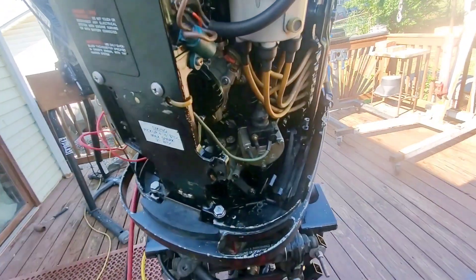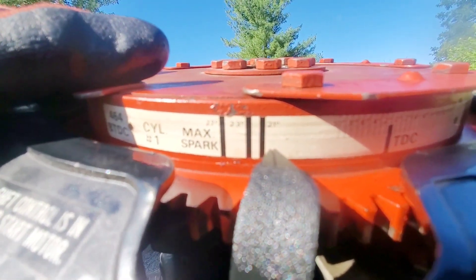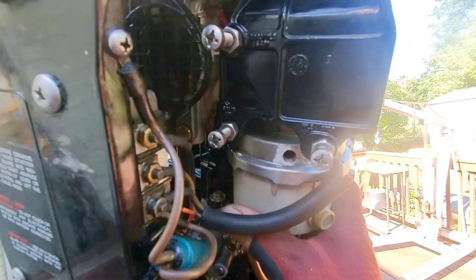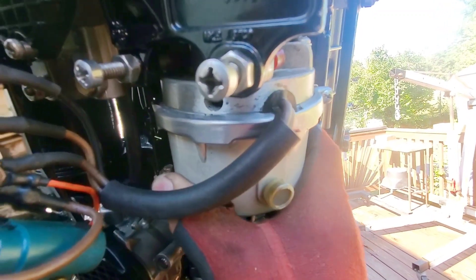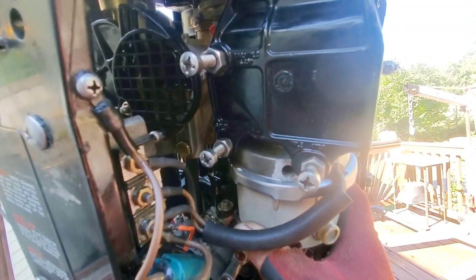So now we're going to be moving on to the max spark setting, which is right here. I have it set around maybe 19 to 20, maybe 19 and a half. You always want to err on the side of caution with this. You just want to loosen that lock nut, and then as you turn it, when you hear that pop, tighten that down. And that's going to be your max spark setting, set about 19 and a half.